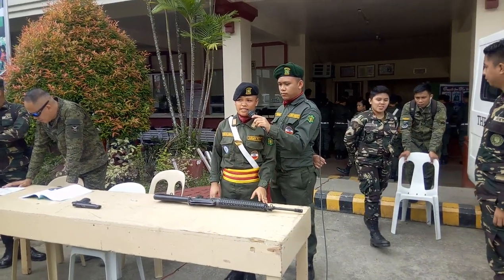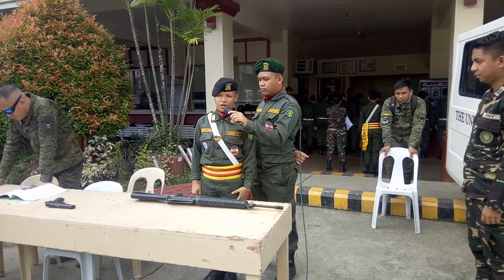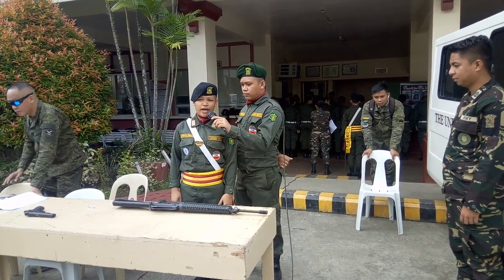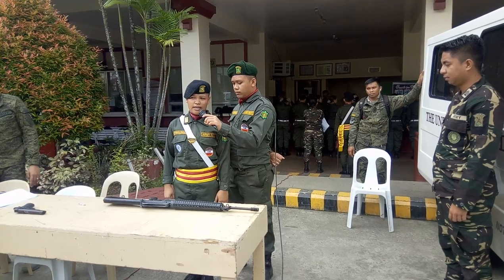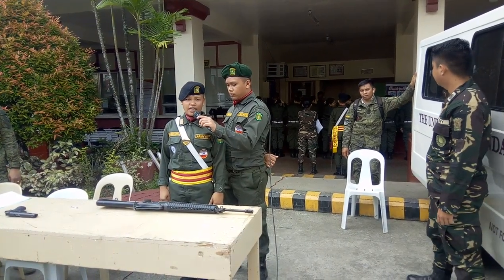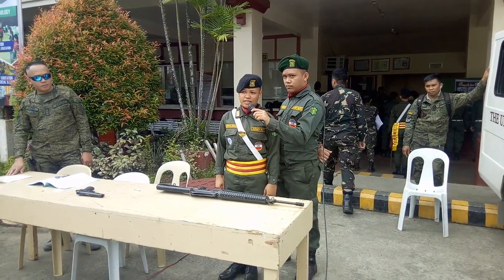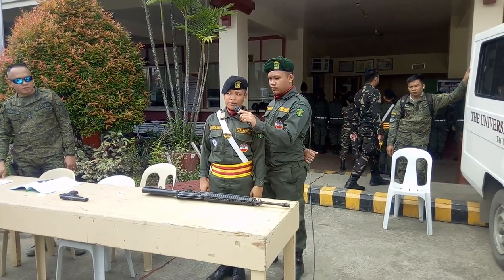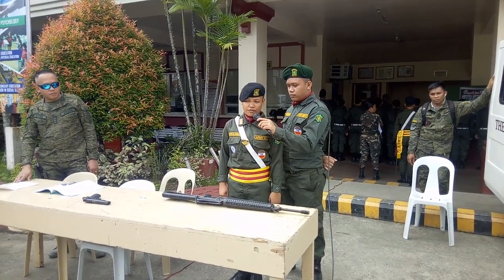The M16 rifle is an officially designated rifle, caliber 5.56mm. It is a United States military version of the AR-15 and was designed by American engineer Eugene Stoner, the man most associated with the design of the M16. It is widely adopted by other militaries around the world, including the Armed Forces of the Philippines.